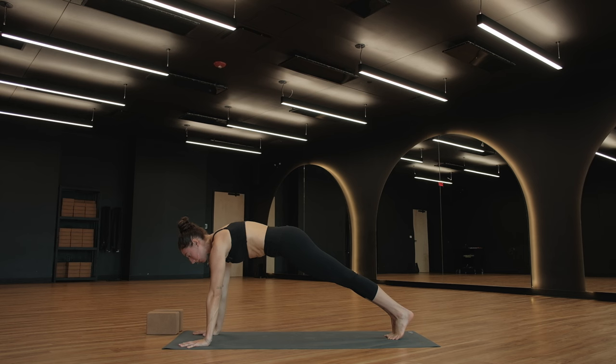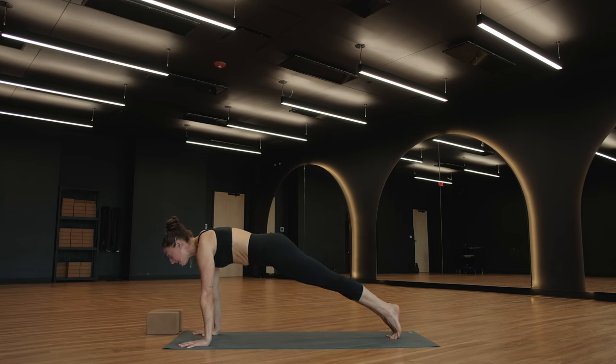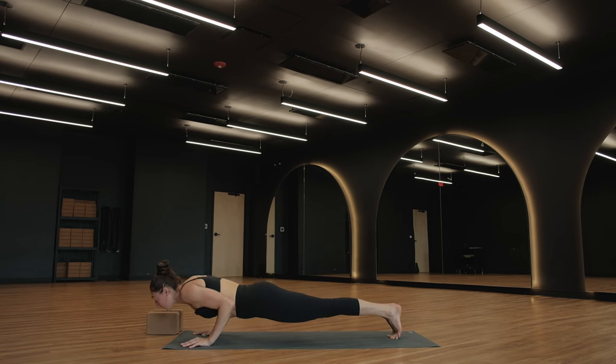Tucking your hip points up towards your shoulders. Full breath in, full breath out. Inhale, shift forward on your toes — track forward in space two inches over your wrists. As you exhale, elbows tight into your body, Chaturanga. Come all the way down to the ground.